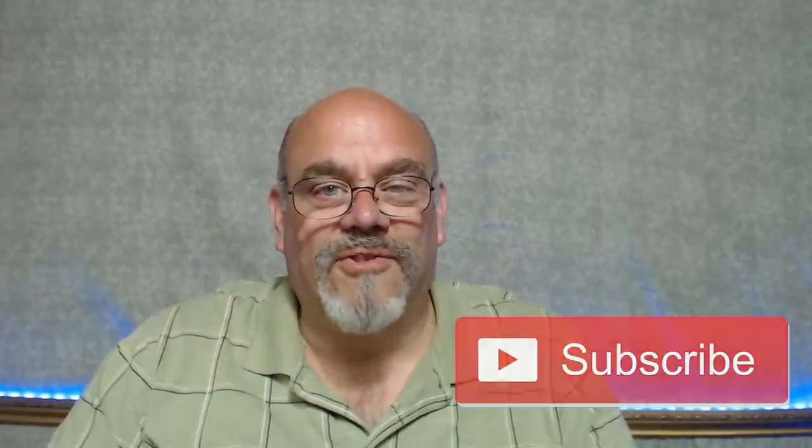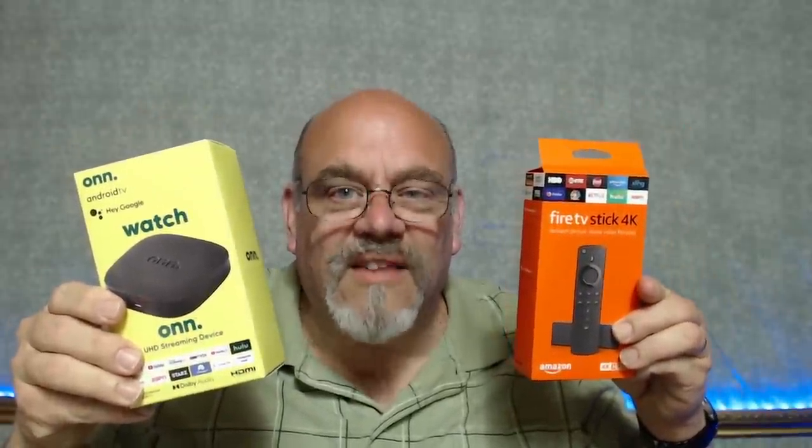If you're ready to see how Walmart's On UHD streaming device stacks up against the Amazon 4K Fire Stick, I'm going to show you. But before I do, if you like what I do here at Cord Cutters L.I., please click the like button and subscribe to the channel. Are you ready to see how these stack up? Let's go.